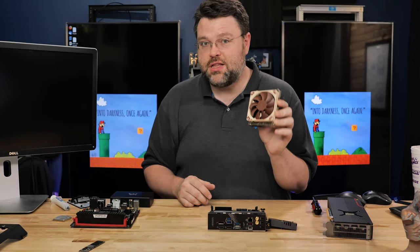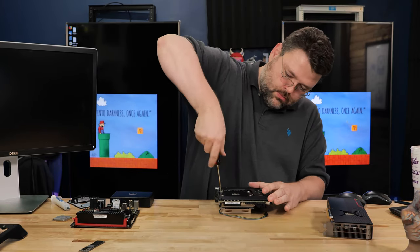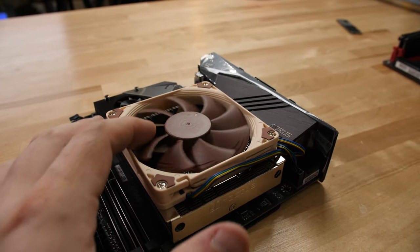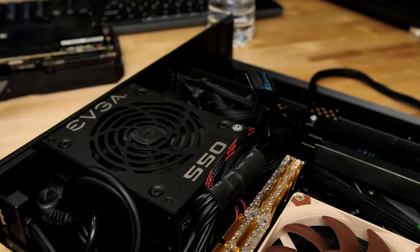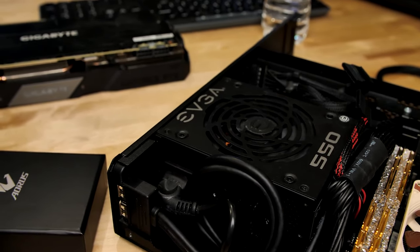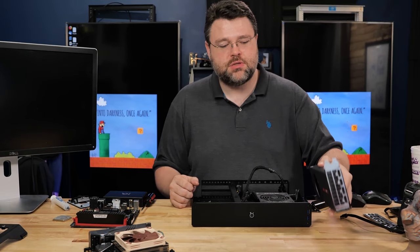Noctua does not mess around with heatsinks. For our power supply it's an EVGA 550-watt. They are 65-watt TDP and cooling is going to be the main concern, but this whole package is not going to use more than 150 watts, and this GPU is going to be another 200 to 300 at most. So I think we're in pretty good shape.